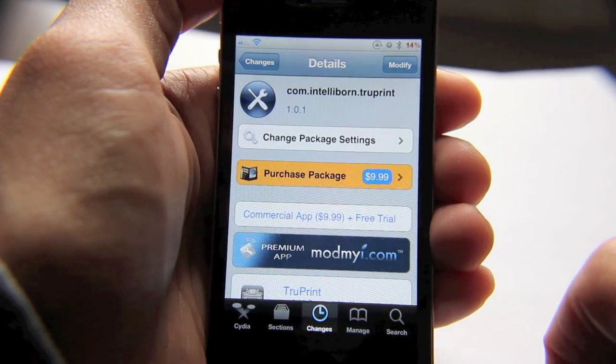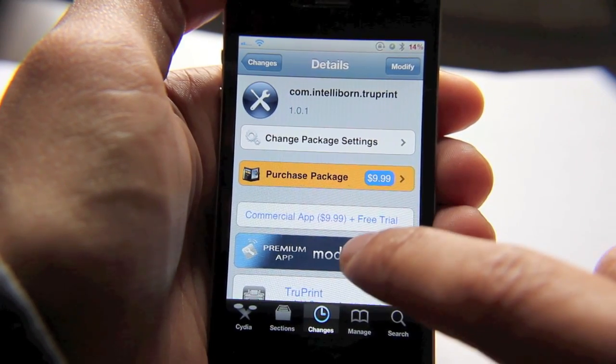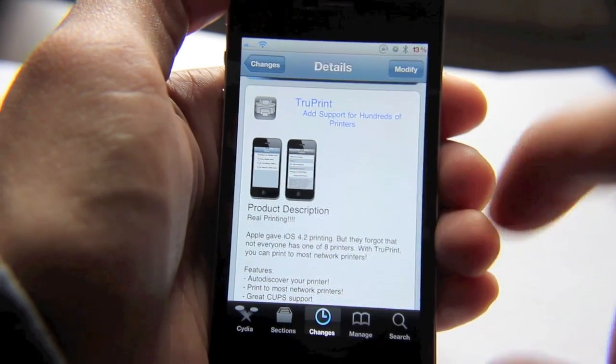It is a premium app and you're going to pay a premium price for this app as well. But there is a free trial included — a three-day free trial that they allow you to use just to see if the app is for you or not.